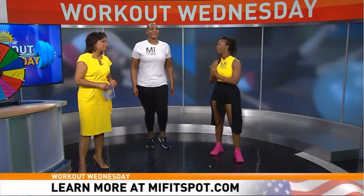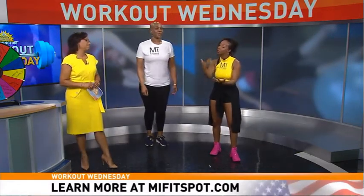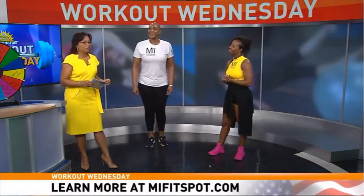On my website, myfitspot.com — spelled M-Y-F-I-T-S-P-O-T — and also on Instagram and Twitter, we have all these exercises, whether high impact or low impact. We have tutorials and timed exercises so you don't have to count — we take all that out. Even if you don't count, you're going to burn calories and get fit. Just watch the commercial break and do it for the duration. Thanks so much for coming on Good Morning Washington!